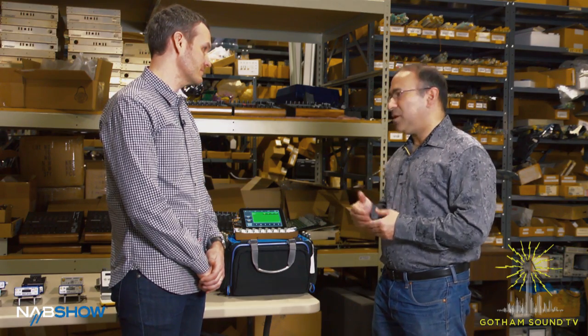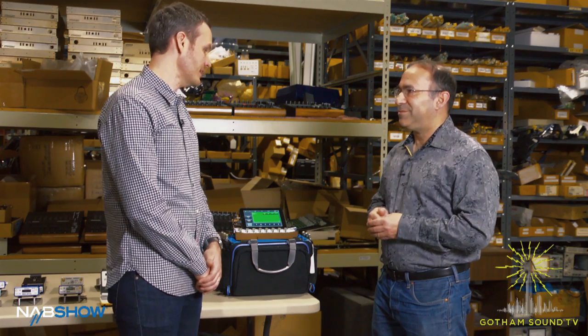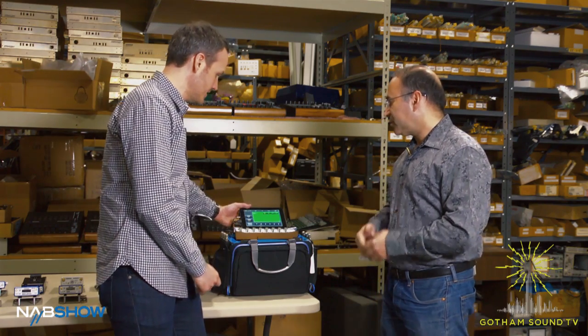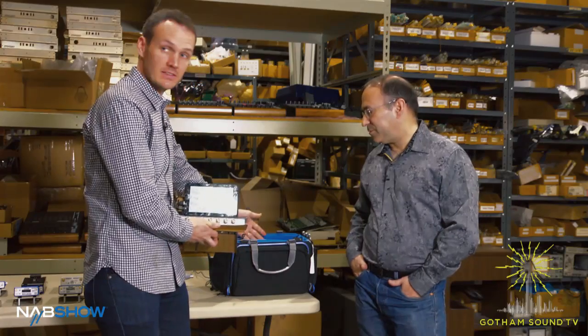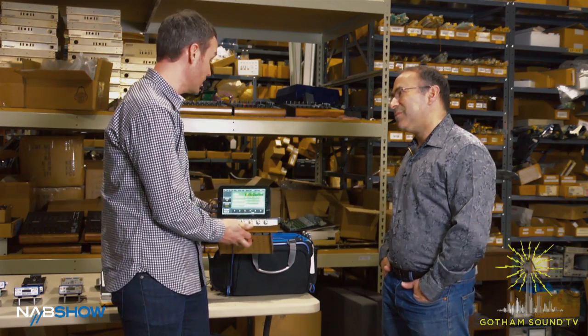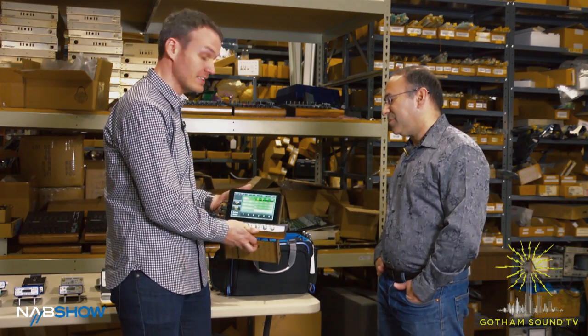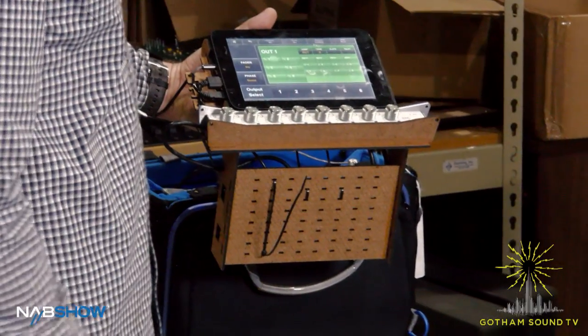The Hub is available now, and basically it's a free accessory for all of our Nomad users. This whole thing just comes out and this could be somewhere else connected by the USB cable — most likely in a backpack, or for people who like to keep the fronts of their carts small and lean, you can just use this as your mix surface and that is your control surface.